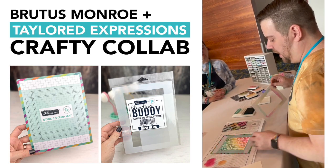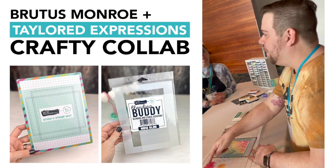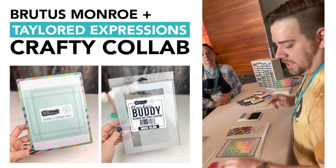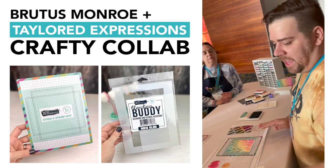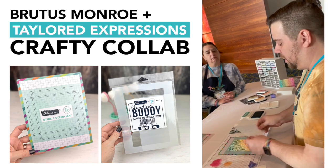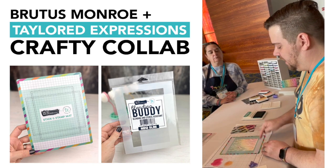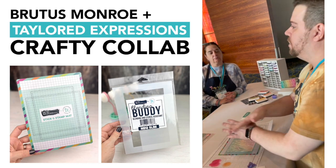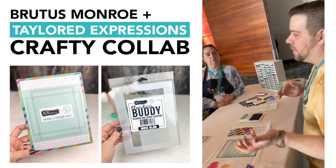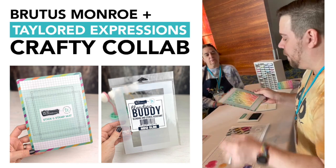Once you're all done, you lift off your stencil and your mat is perfectly clean every time. You don't have to use post-it tape around the edges. This will last you forever. It also comes with the blending buddy insert piece — if you have a larger piece of paper you cover this up, and you can do additional stencils for scrapbook pages, five by seven cards, or six by six cards.